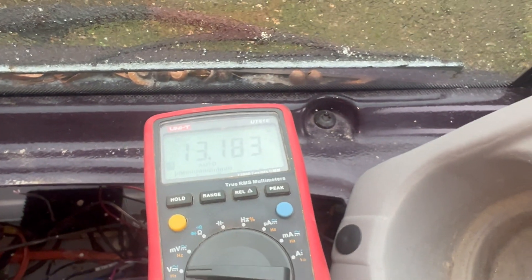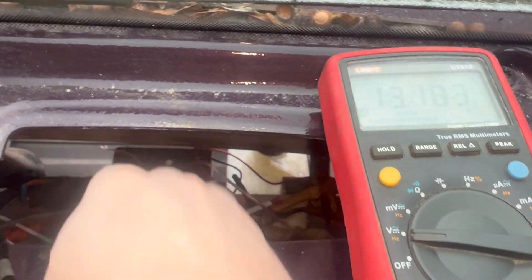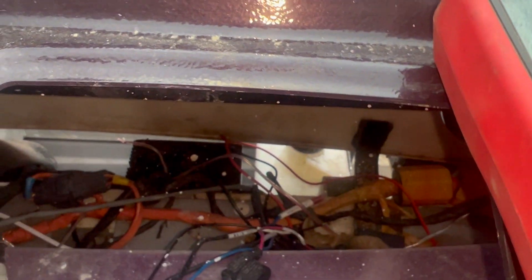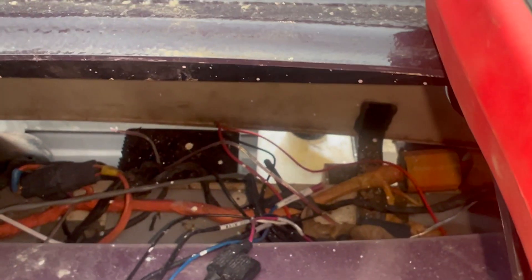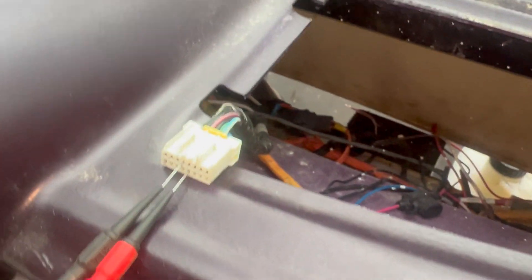We're getting 13 volts. If you're seeing less than 10 volts or so, it's probably your DC-DC converter, which is on this pillar right here — I have the cup holder open, it's right here. If you open the hood you'll see it — it's a black box right there on the front. If you're not seeing anything at all, test the voltage going into the DC-DC converter. If you're not seeing anything, it's probably that one of these fuses down here is bad.